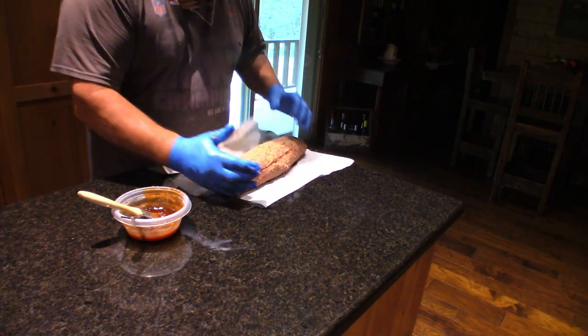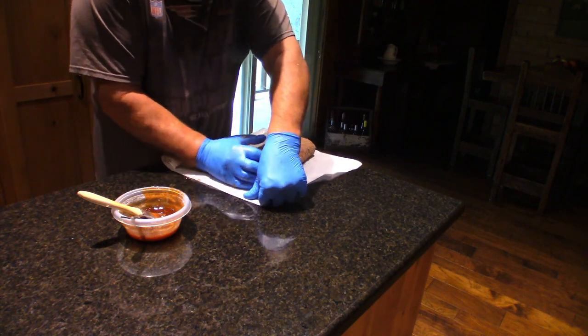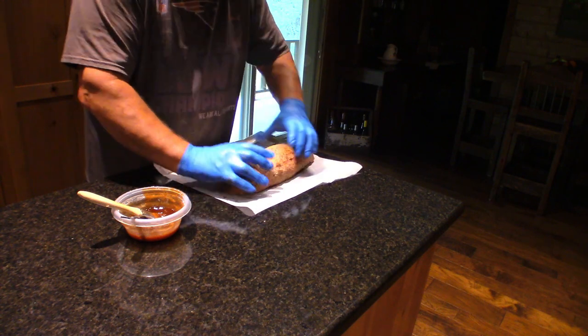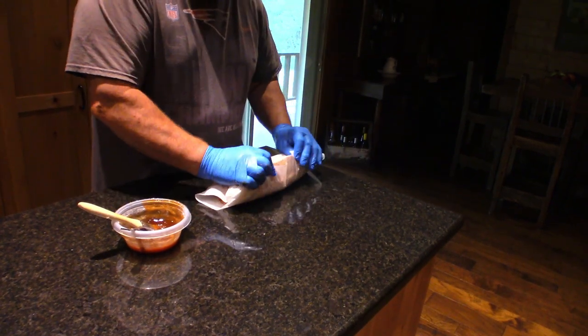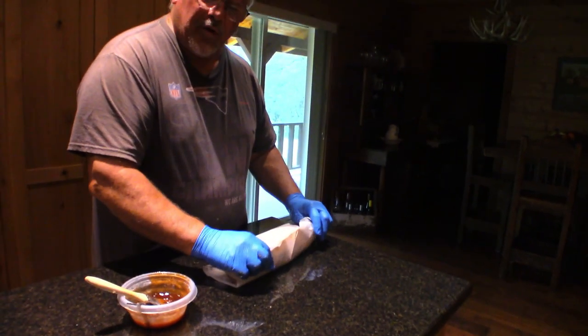Now we're going to take the paper and roll it — make a roll so it's meatloaf again. There you go. Now I'm going to push the ends in a little bit because it's too big for the grate I sit it on. Now what we've got to do is let this thing rest. We're going to wrap this up, put it in the refrigerator for about an hour, and then we'll take it out and put it on the grill.